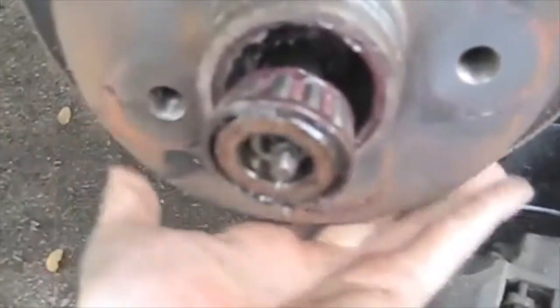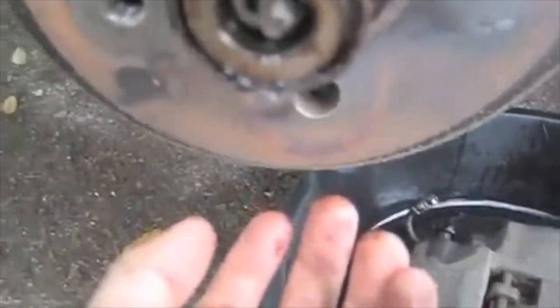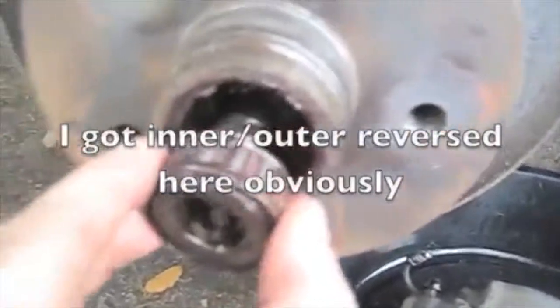Now I can pull this off — there's the inside bearing, and the outside bearing is on the other side. Might as well just pull it off. Put it somewhere clean. That's not great — that's pretty brown. The other side was not as brown, but the other side also doesn't have the hole in the dust cover. That other side was all real pink. Hopefully that's not a sign of my bearings being shot, because they're relatively new bearings.